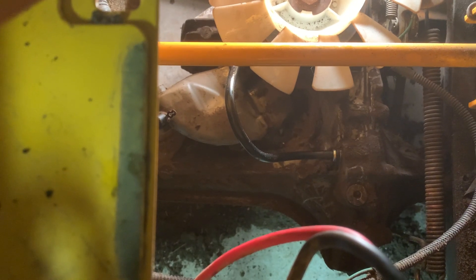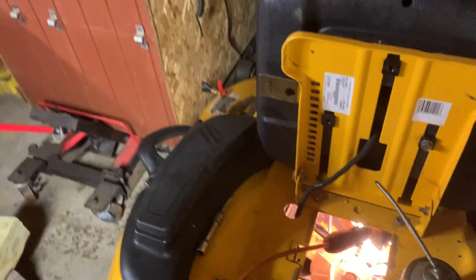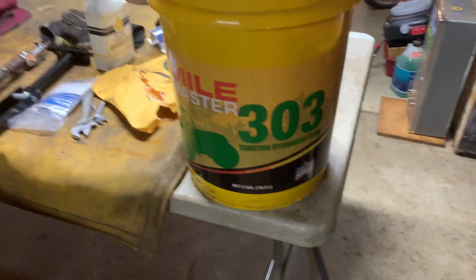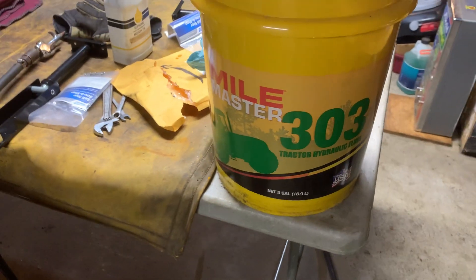So this is the vent tube, and what I'm doing is just filling it up with hydraulic fluid — transmission hydraulic fluid, same thing. I put in my John Deere tractor hydraulic fluid, and it'll function the same way. It's a hydrostatic transmission.